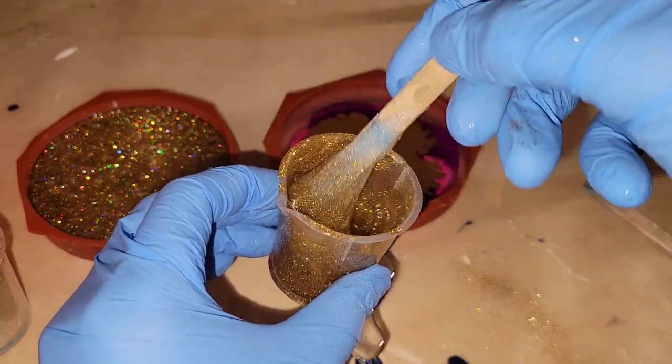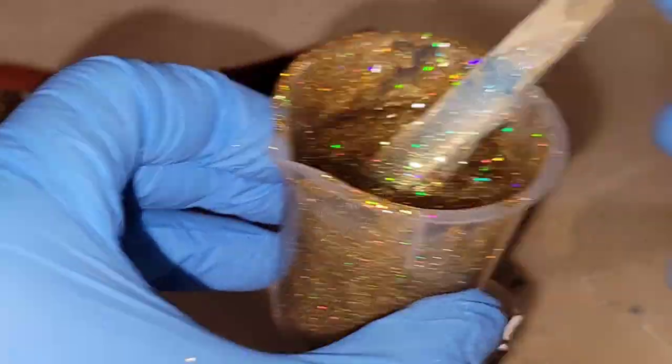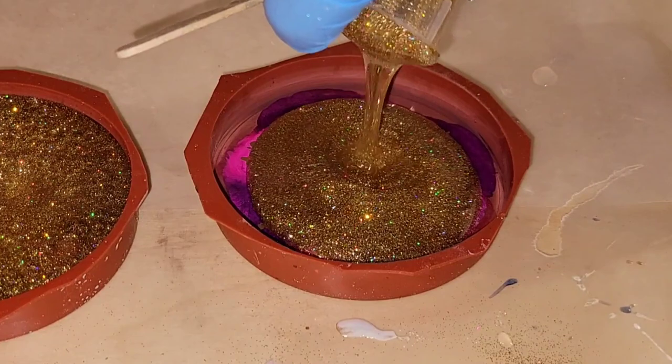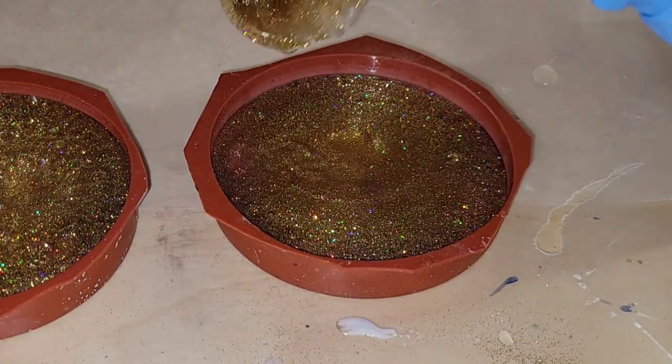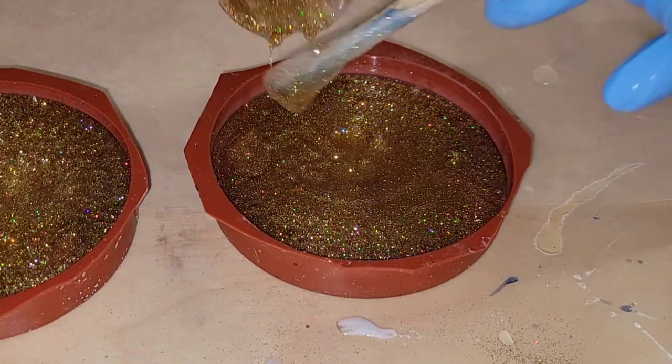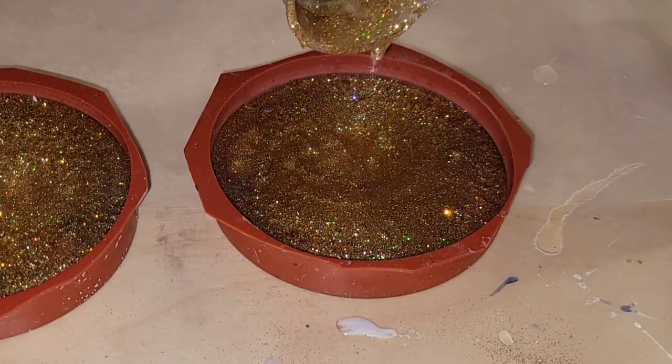Now we're going to fill up the mold with some glitter and gold alcohol ink from Dryer Days Art Studio. This is the next day after the first layer is all nice and dry. This project is so easy and they just always turn out really awesome.